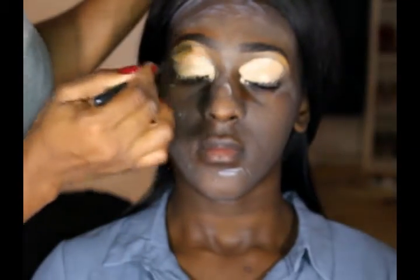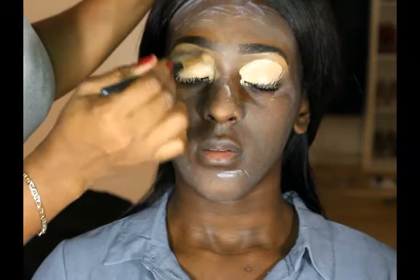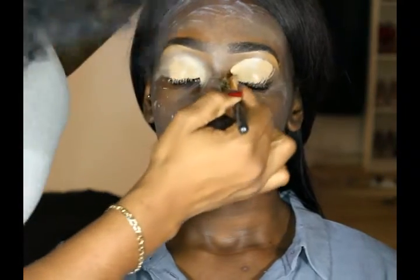The next thing I'm gonna do is just use my blending brush to blend in all the products I've applied on the eyelid. Like I say guys, blending is key, so I'll make sure I blend in all the harsh lines and just blend, blend, blend.